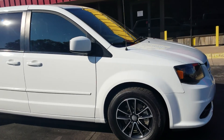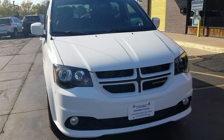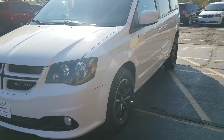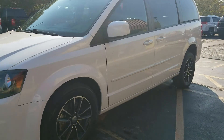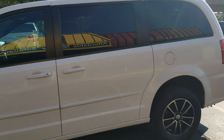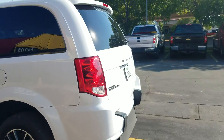Very clean van — hard to find a dent or scratch. This van has been very well taken care of and well kept up. I'm looking hard to show you a blemish and I really don't see one. I'm not saying it's perfect, but it's extremely nice. The paint shines and there are no big scratches or dents.